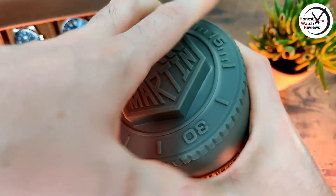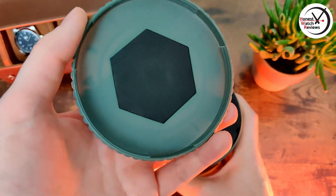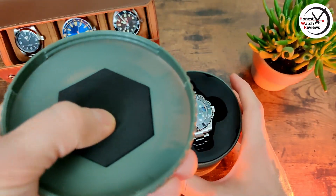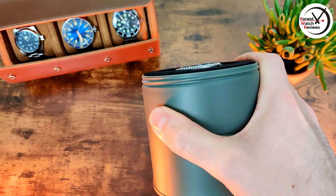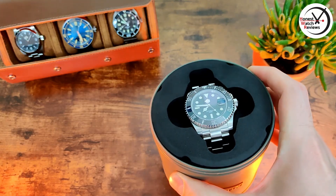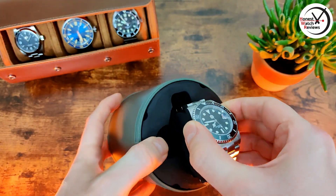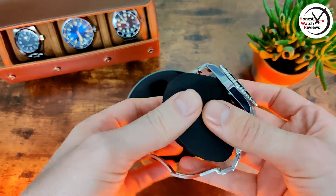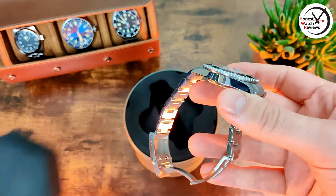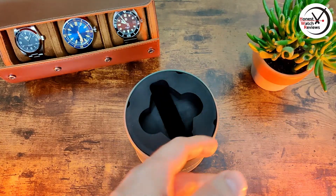It has been interesting trying this one out. You've got a nice screw-down lid, and then there's a little bit of dense foam padding on the top. The watch just slides out from there, and because I've taken some links out, it sits around nicely.